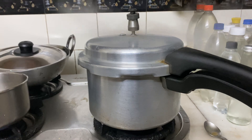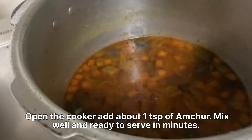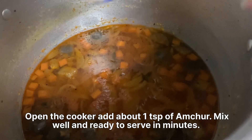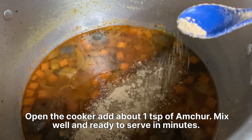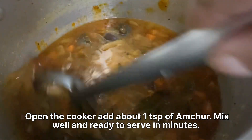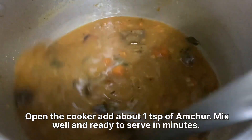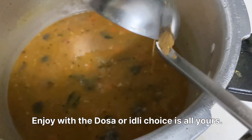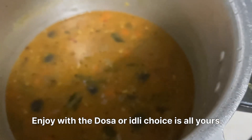Open the cooker. Add about one teaspoon of amchur and mix well. Ready to serve in minutes. Enjoy with a dosa or idli — the choice is all yours.